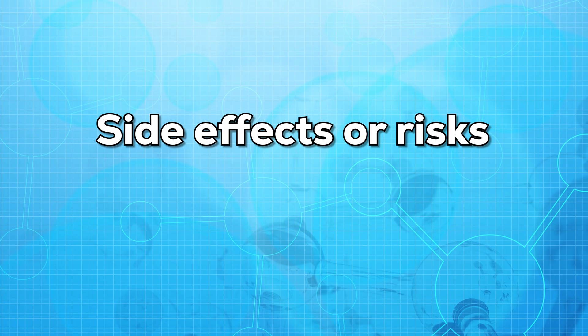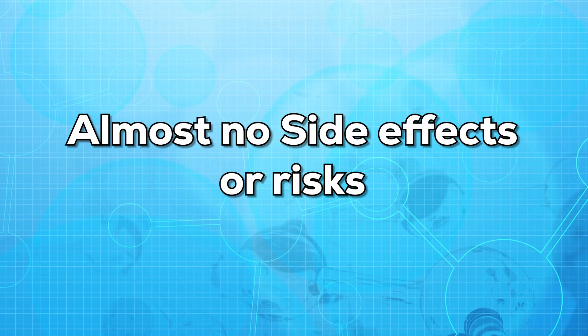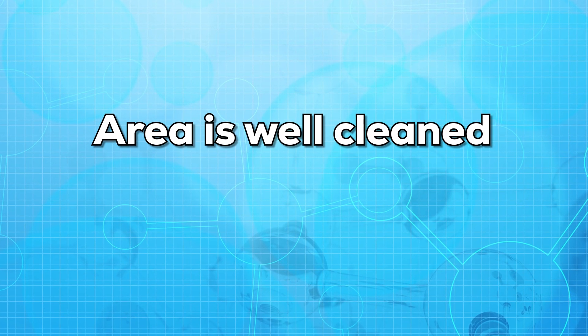Are there any side effects or risks to this test? There are almost no side effects or risks to this test. But make sure the needle is sterilized and the area is well cleaned.